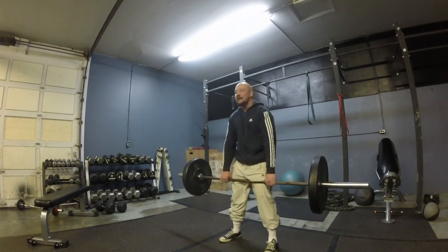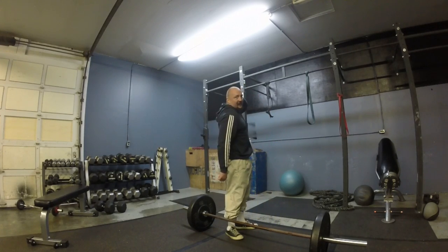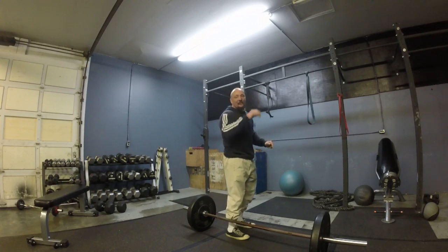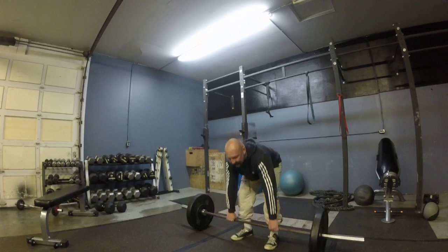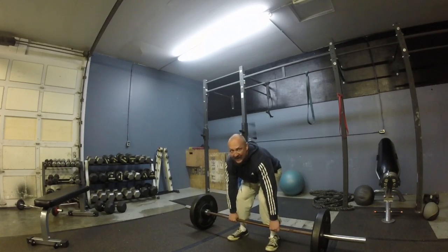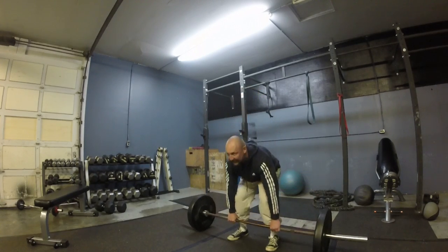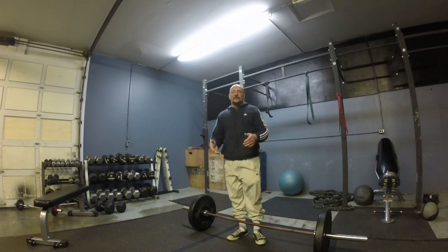Then you hinge at the hips. What I mean by neutral spine is everything from the top of my neck to my tailbone is lined up — my back is flat, not rounded. I'm not pulling like this. As I come to the bottom, everything's tight, no slack in the bar. I hinge at the hips and I come up. That's the way you want to learn the deadlift right away.